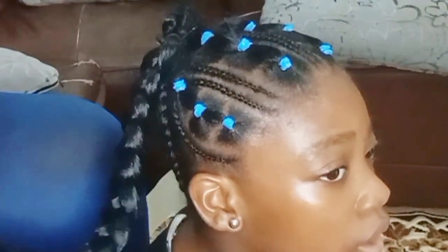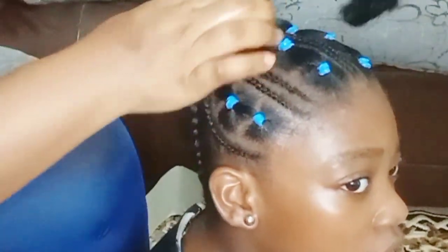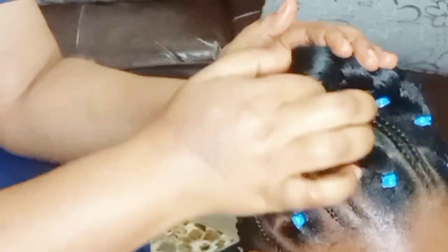It smells so good — that's even one of the reasons I'm so attached to this hair product, because it is the best. After braiding it in, I just go and grab it all around.